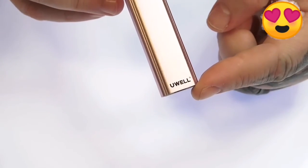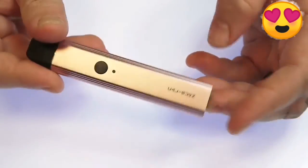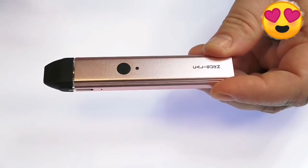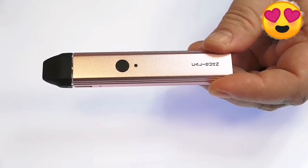On the bottom we've got the UL logo laser etched into the finish, and 'Caliburn' on the back. It is a very run-of-the-mill looking pod system, but the magic to this thing is how it performs — the flavor you get off of it is insane.